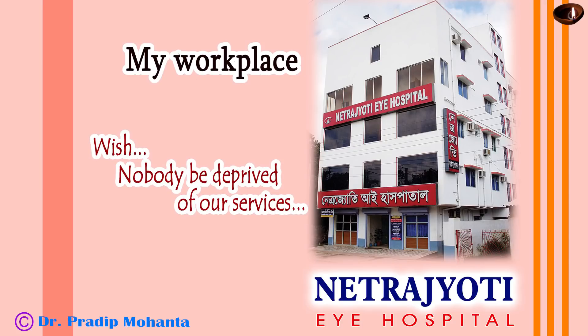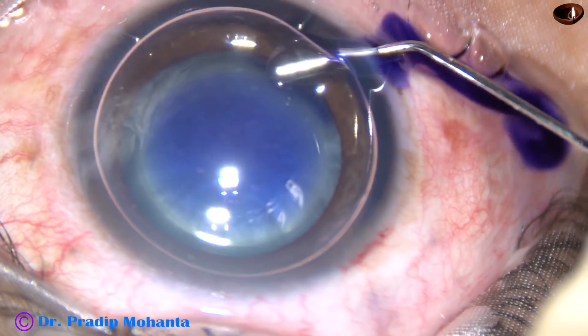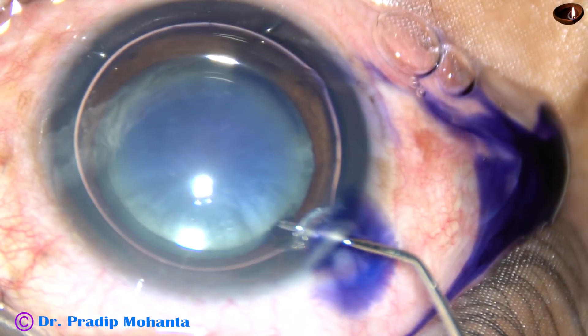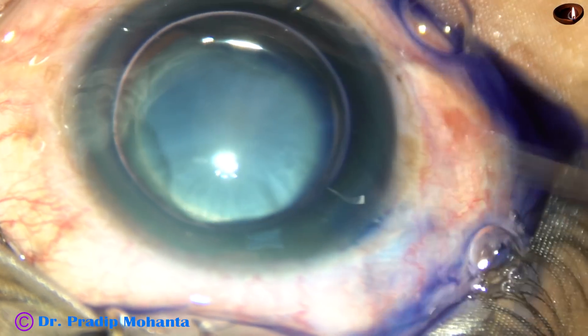Dear colleagues, welcome to my hospital at Rana Ghat, West Bengal, India. This is an intumescent cataract. In this case, I had to face posterior capsular rent. Let us see how it happened and how I managed the case.